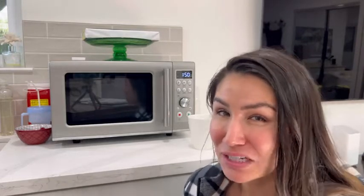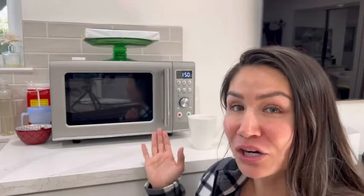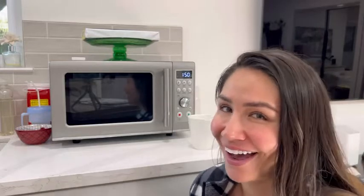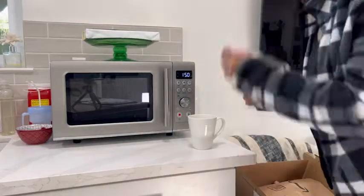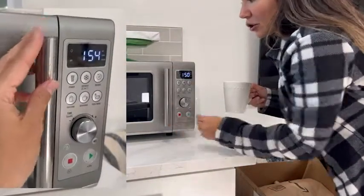My coffee does not stay warm for very long, so having this microwave is such a bonus. I just pop my coffee in there and within 30 seconds it's piping hot. Let me show you how I use it on the regular. I really like the fact that it has this heavy-duty handle here to open and close the microwave.